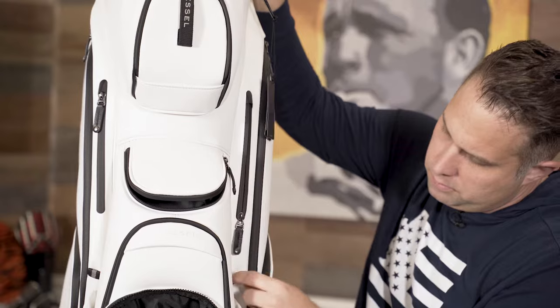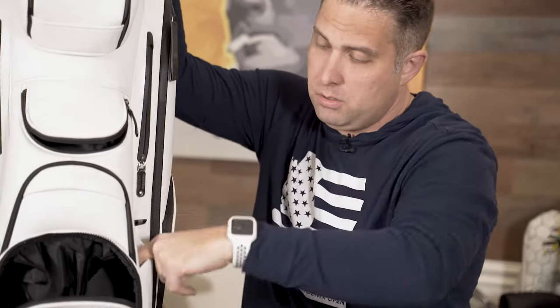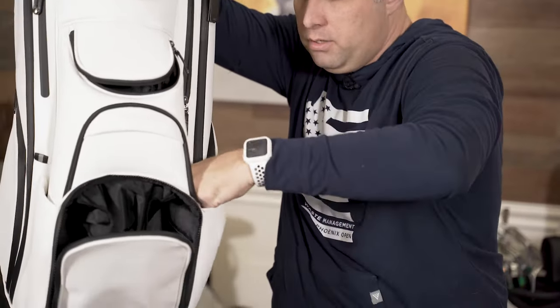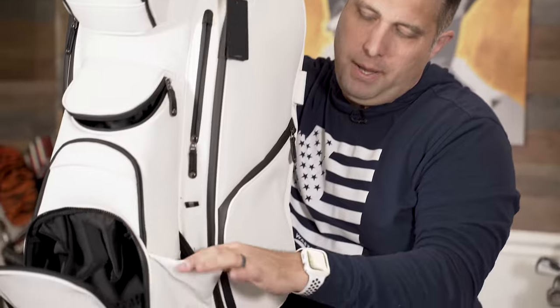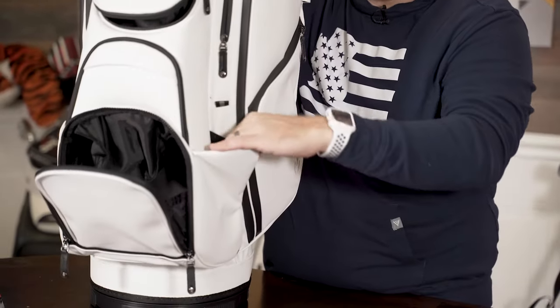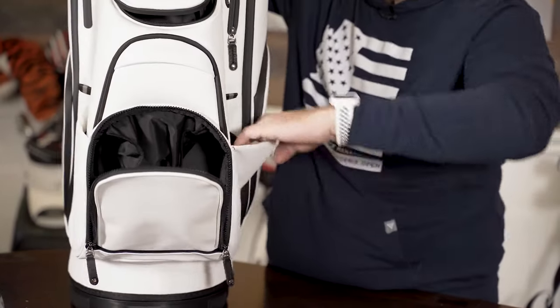We've got a bottle opener. Here's the pen or your pencil if you want for your scorecard. If you remember when we did the other bag video, that pouch had lining in it for keeping like beers or whatever in there. This one is just a normal pouch.